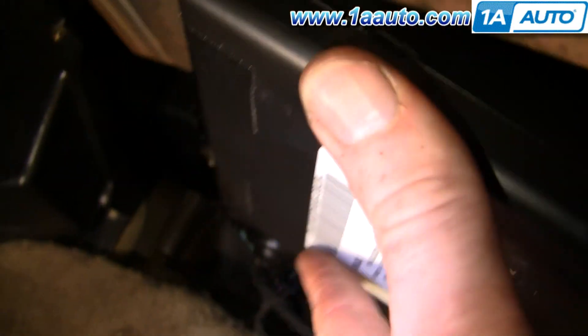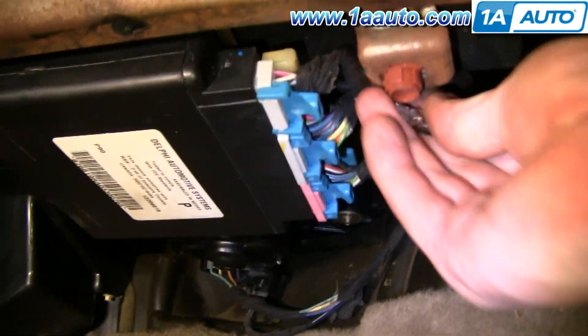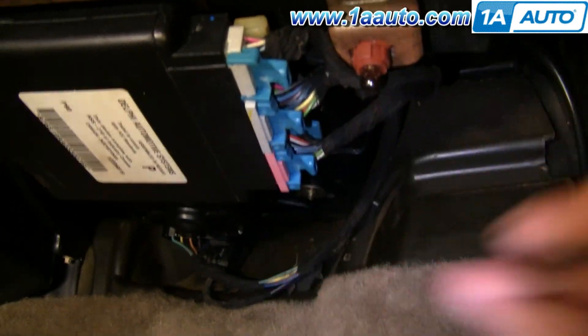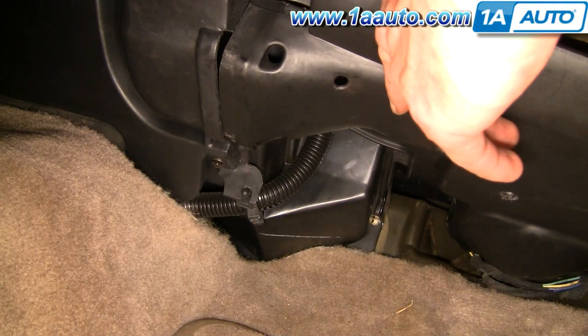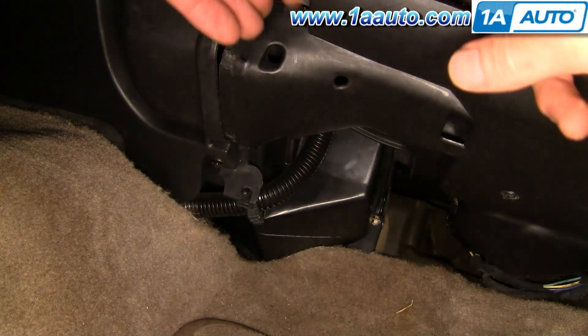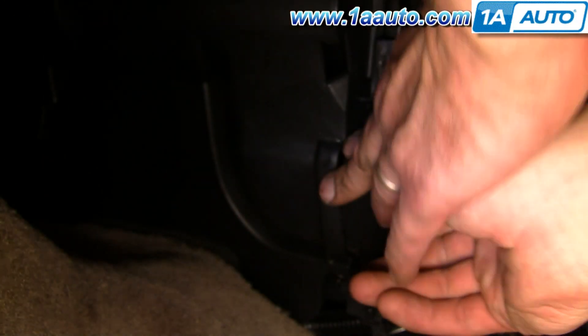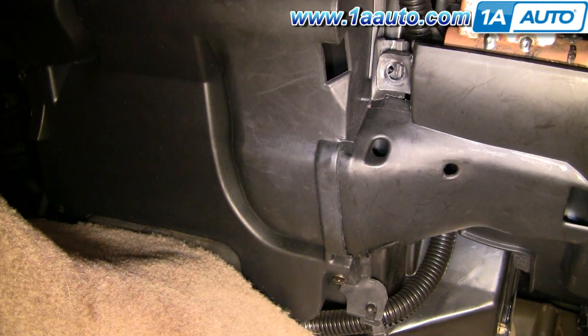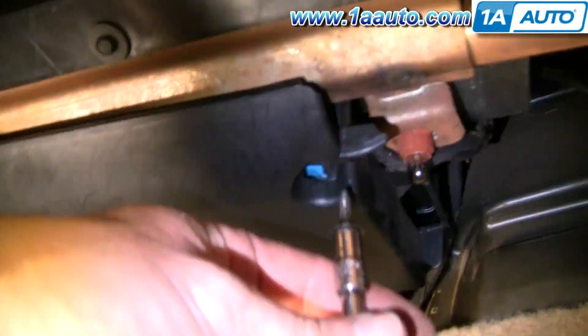Now this computer goes right back up into that bracket. Slide it into place and put your bolt back in. This large panel — you want to put it back up in there, right up in this corner, and push it up and in. Get that trim panel in place, then start your bolt on the left side and then the one on the right side. When you tighten them up, just like anything in this repair, make them firm but don't over-tighten them.